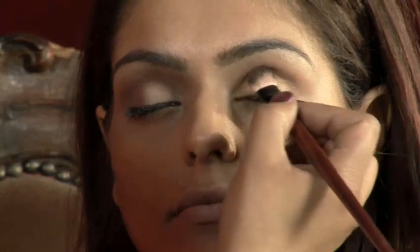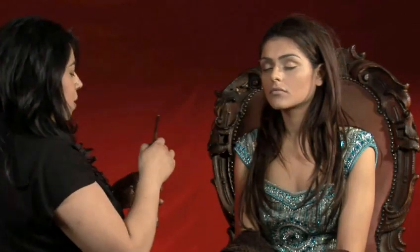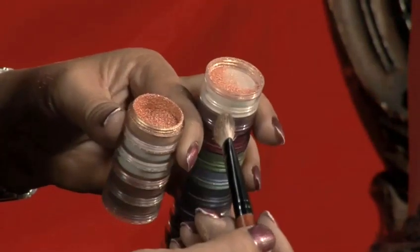With a big brush, apply a light shimmery colour and brush it onto the eyelid. Smooth it all over the lower eyelid. Top tip: when applying the eyeshadow to the brush, make sure you shake off all the excess powder before you apply it to the eye.